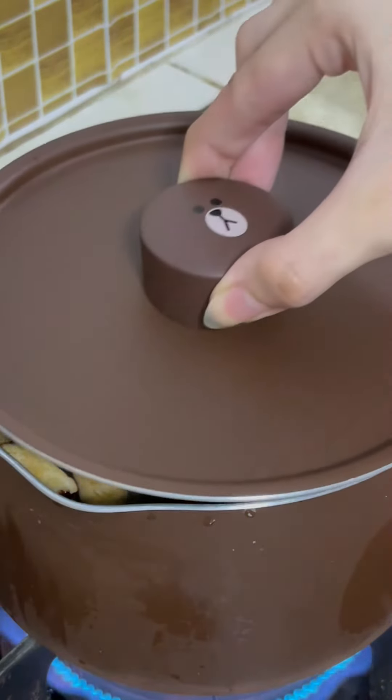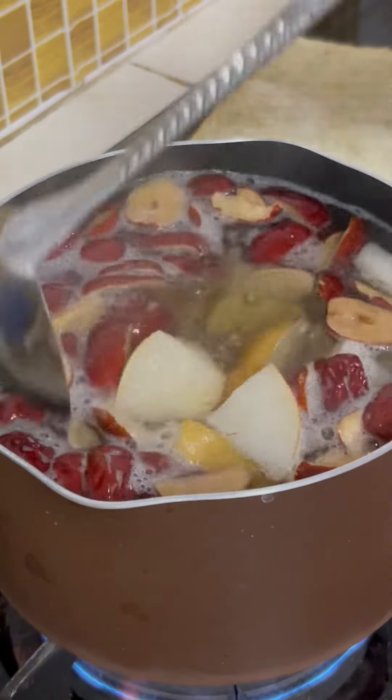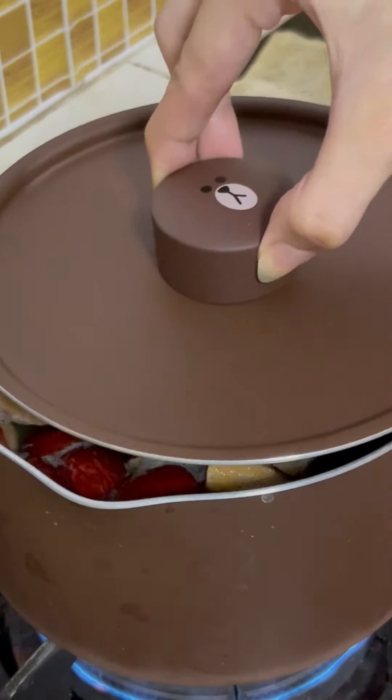Transfer to a stovetop and on medium heat let it come to a boil. Once it is boiling, lower the heat to low and let it simmer for another 30 minutes.